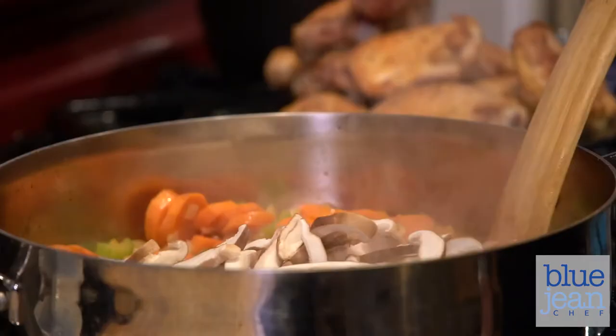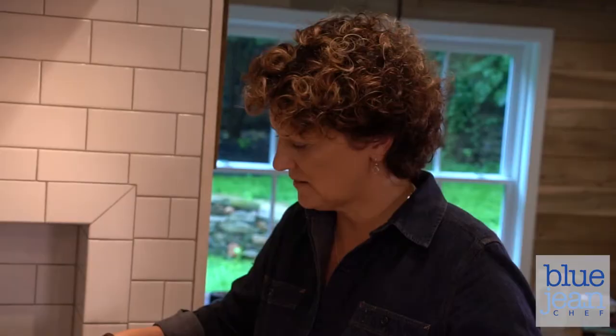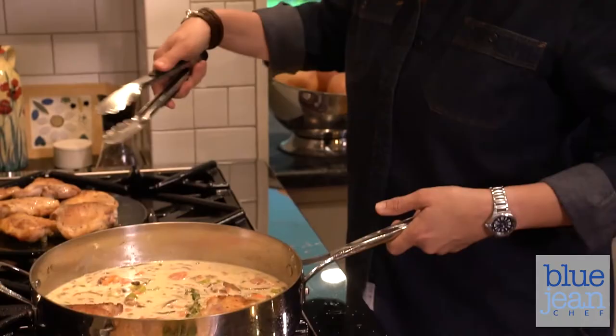One of the recipes in the book, the Chicken Fricassee, is a one-pot comfort food meal that seems a little bit like fall or winter, but by adding some spring vegetables — carrots, asparagus — it makes it really a year-round meal.